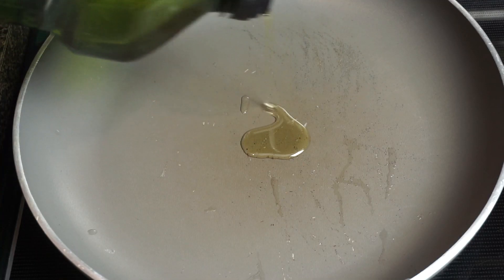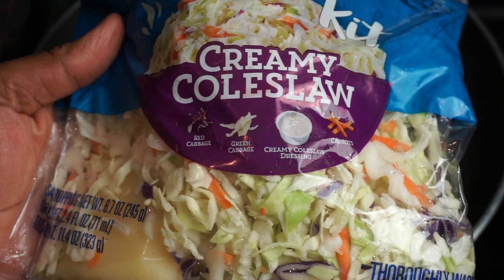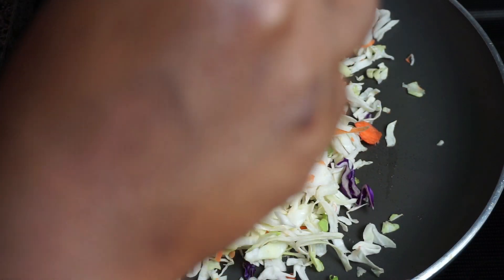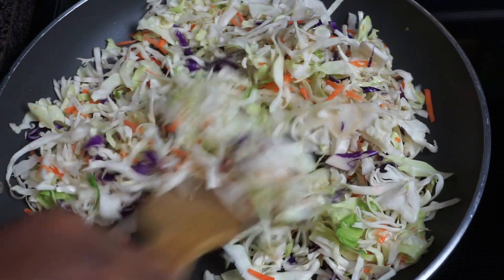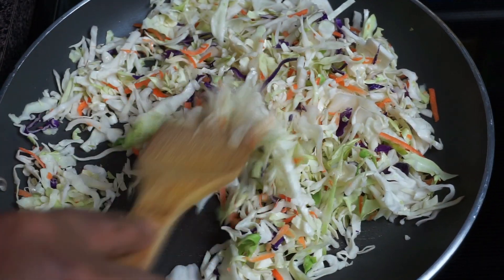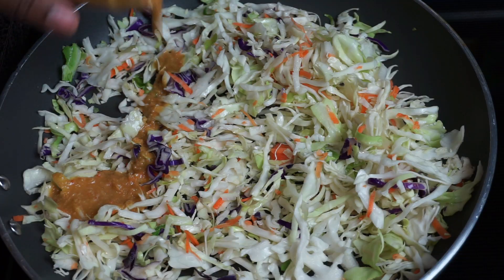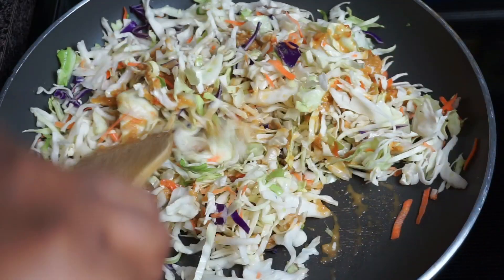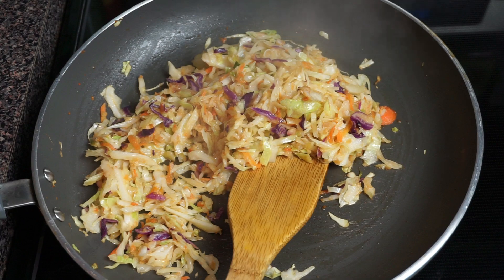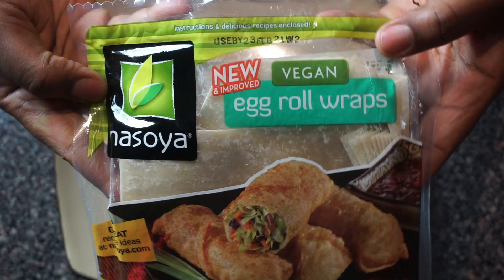First things first: our vegan air fryer egg rolls. I'm going to be using this coleslaw mix — I won't use the dressing, I just need the cabbage and carrots. We're going to throw that in a pan with a little bit of oil on medium high heat. I'm throwing in the whole bag because we're making all of this today. I did a little ancestor drizzle of dressing right on my cabbage mixture and cooked that down for about three to five minutes until the cabbage wilted down.